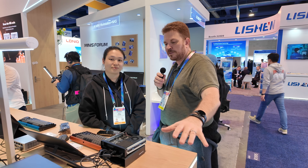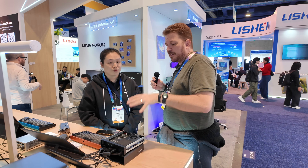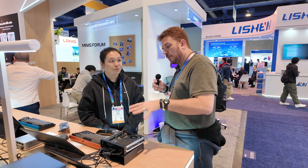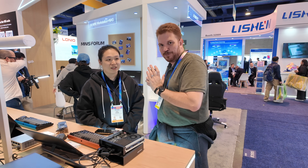I'm here with Zhao at the Minus Forum booth at CES 2026. Go ahead and tell us a little bit about the system here. This stands out to me because it's ARM-based, which is really cool. She also mentioned she's running some things in Docker, but I'll let her reveal that.